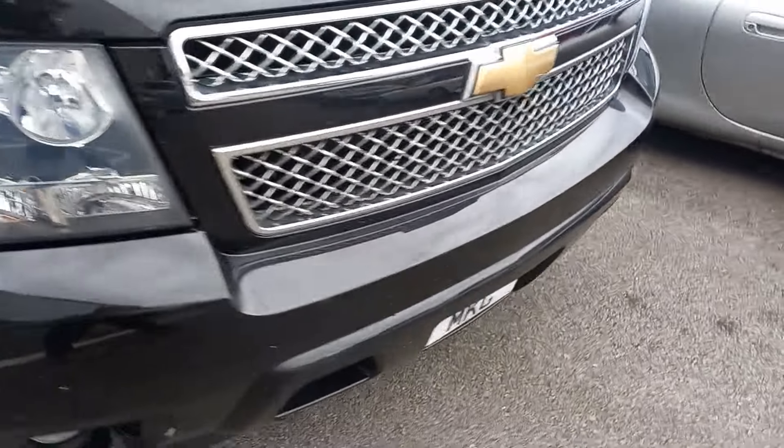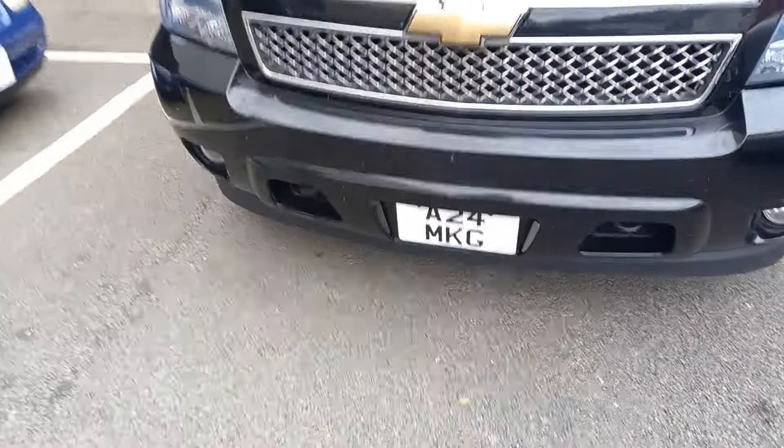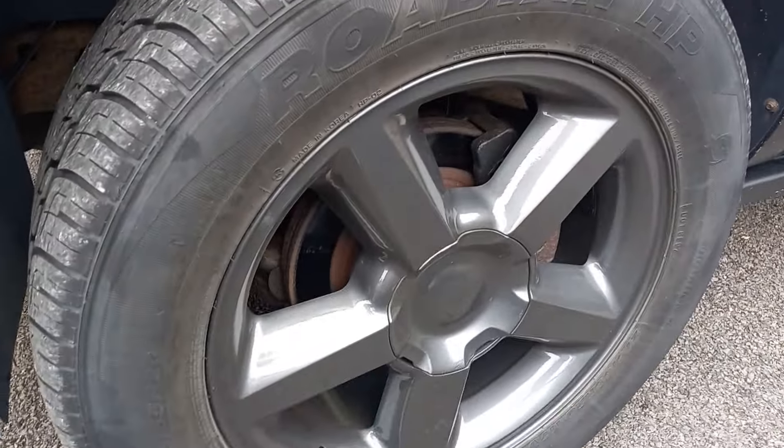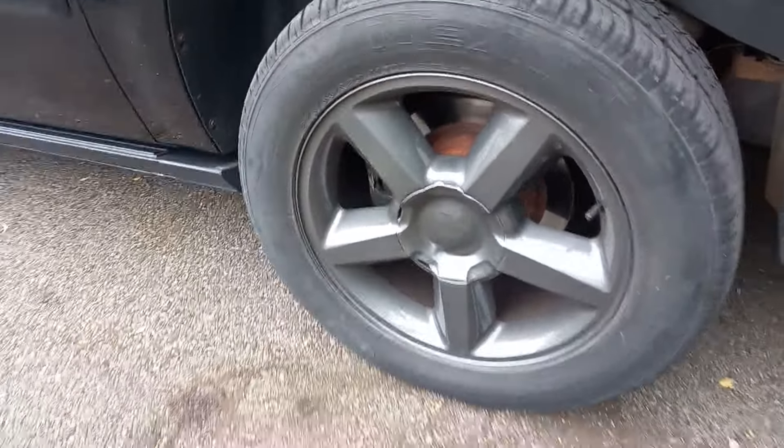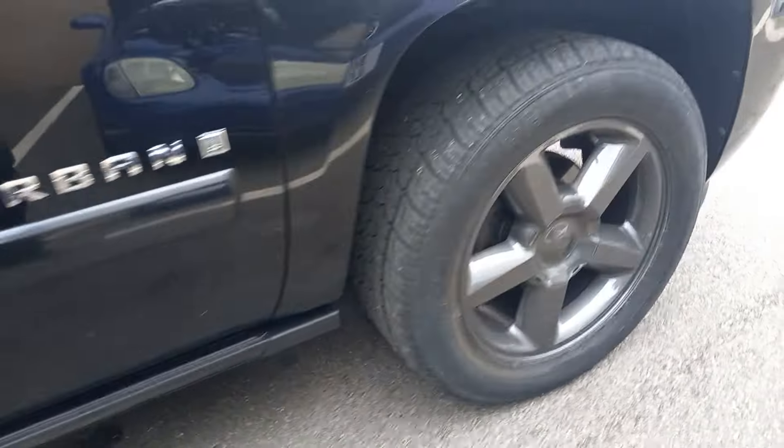Paint work's in good condition, yeah, all around. The wheels are spotless as well, to be fair - they've got massive tires on, absolutely ginormous wheels. No curbing on any of them, right round.